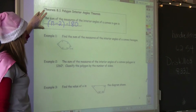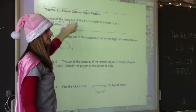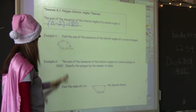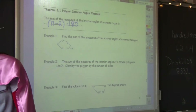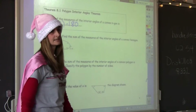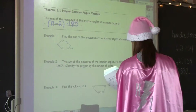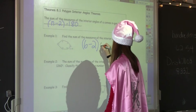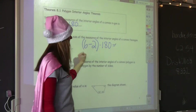Theorem 8.1: The sum of the measures of the interior angles of a convex N-gon is (N − 2) × 180°. Now, find the sum of the measures of the interior angles of this convex hexagon. Number of sides minus 2 gives you the number of triangles, then times 180. The sum is 720.